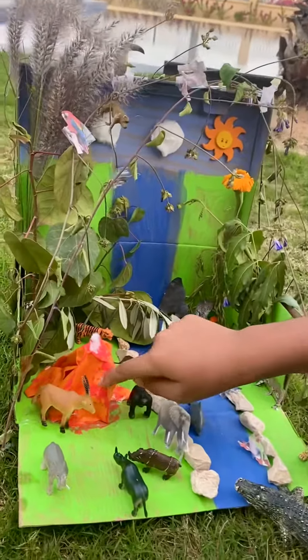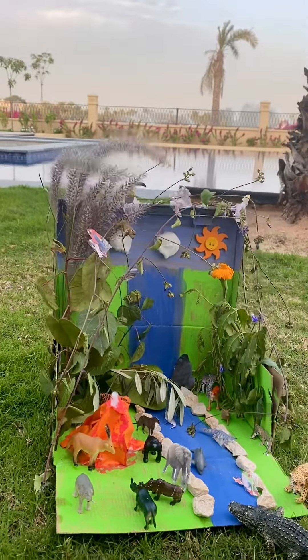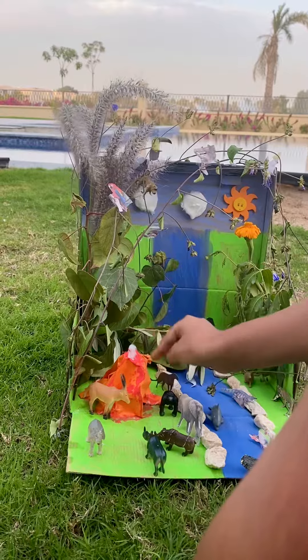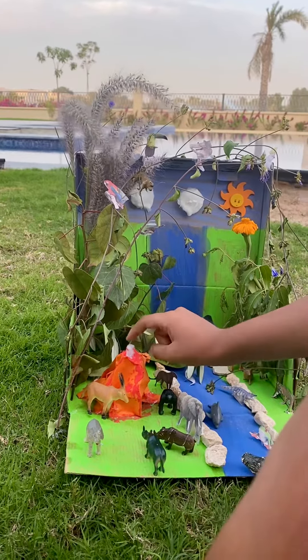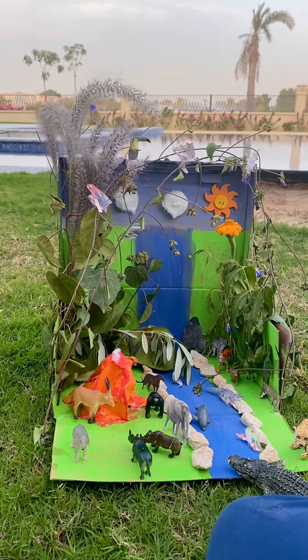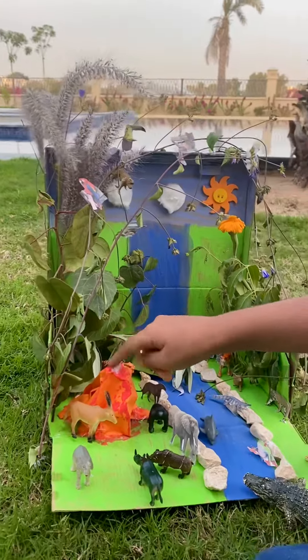I also made a volcano. I took some orange paper, made it into a volcano, and then I painted it red over here, and then put some white cotton over here to fill in the hole.